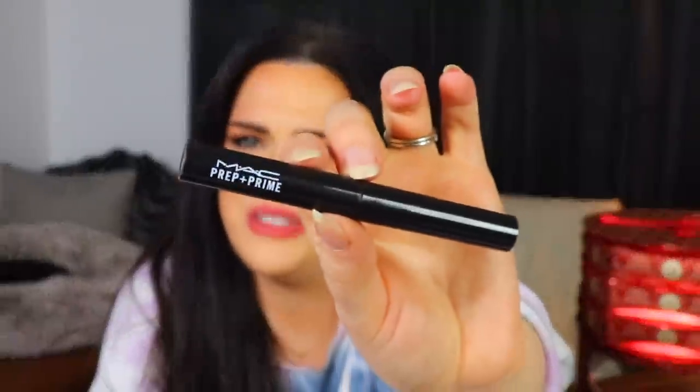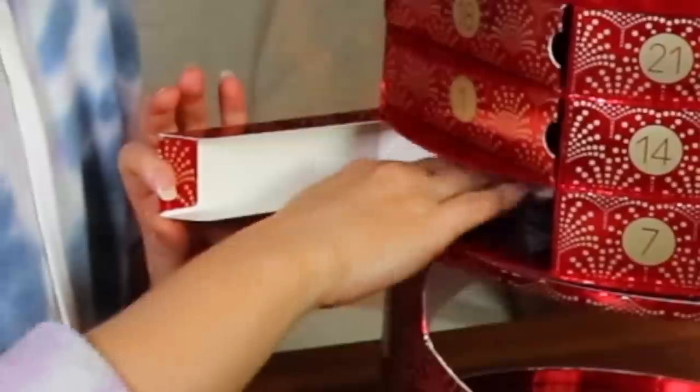Turn number three — the next item we have in here is a MAC Prep and Prime. I don't really know what this is. Is this like for your lashes? For your lips? Okay, Prep and Prime Lips — so I guess this is a lip primer. It just looks kind of like a very white balm, but I'm assuming it would go on clear and probably gives your lips some hydration and prepares them for lipsticks. It also smells kind of an odd.